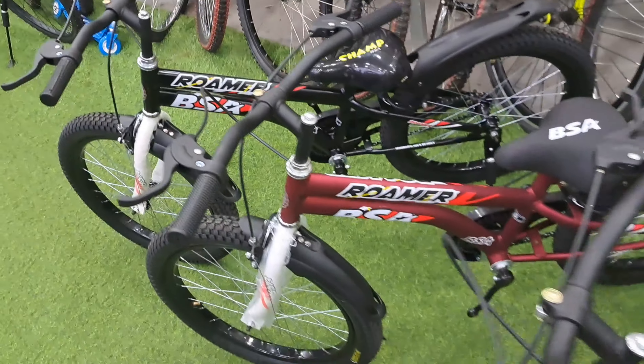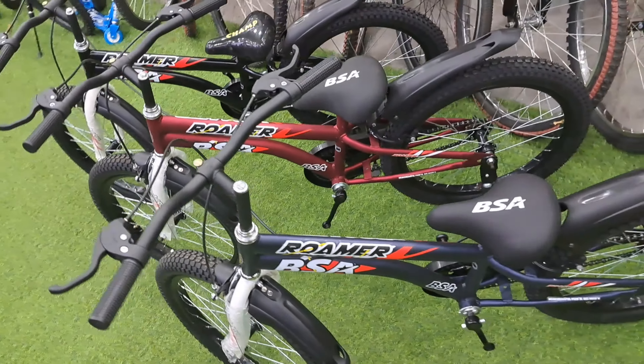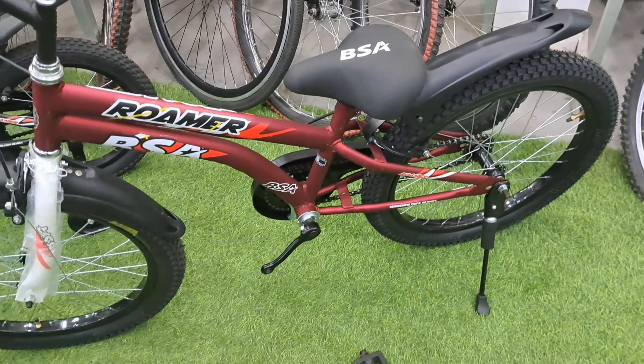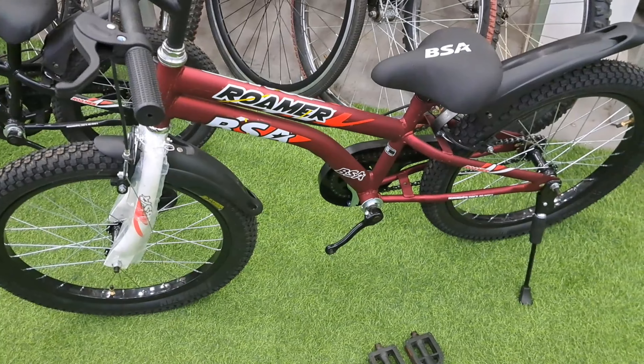This cycle comes in 3 different color combinations: magic blue with white, metallic red with white, and black with white. It also comes in 3 different sizes: 14, 16, and 20 inches.